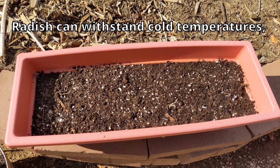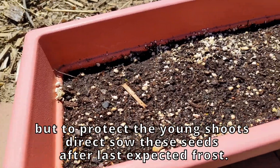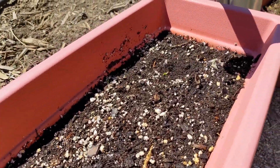You just want to let that be and make sure that the soil is consistently moist. You don't want the seeds to dry out. I'm checking on this every single day and watering.